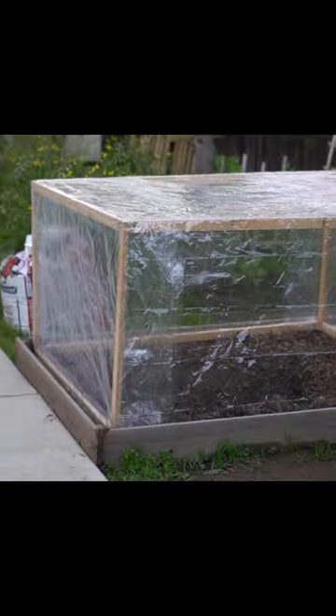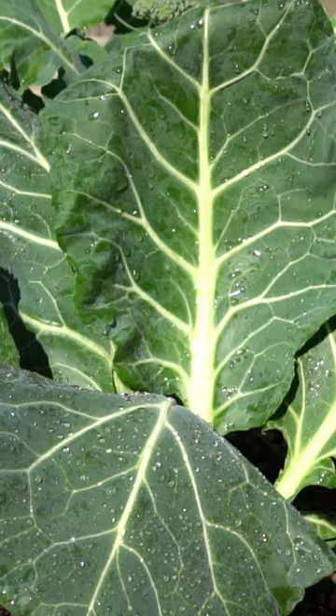Make a wood frame and cover it with some clear plastic or clear plastic tablecloth cover. You can grow a lot of spring vegetables underneath this, such as peas, kale, swiss chard, and collard greens. For a full video, check the link in the description.